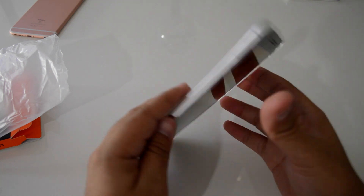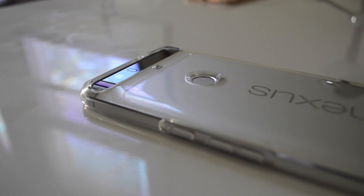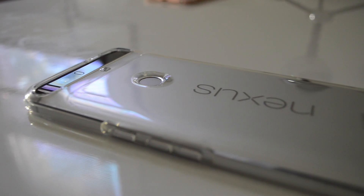The air cushion design protects the phone by absorbing most of the impact when dropped. If you enjoyed this video, be sure to hit the like button. If you'd like me to review any other case, let me know in the comments. Until next time.